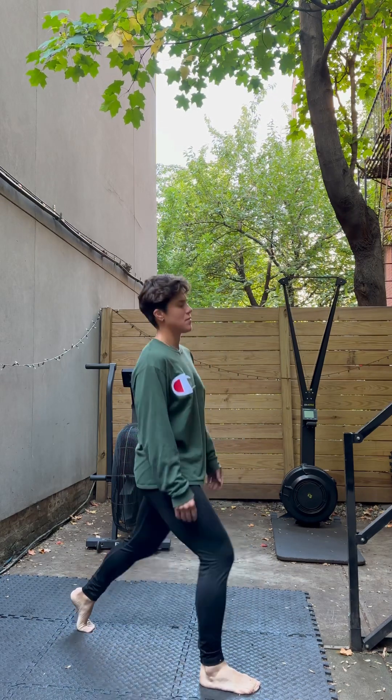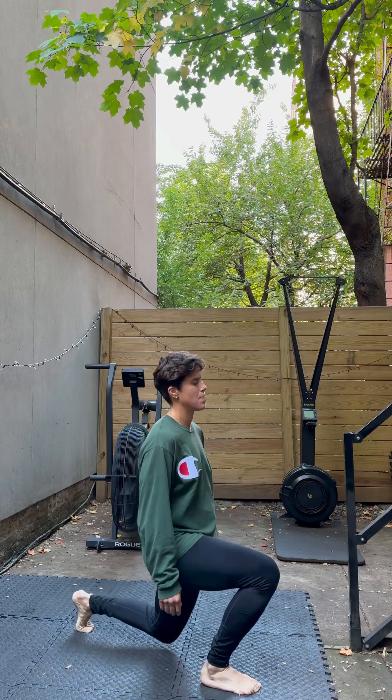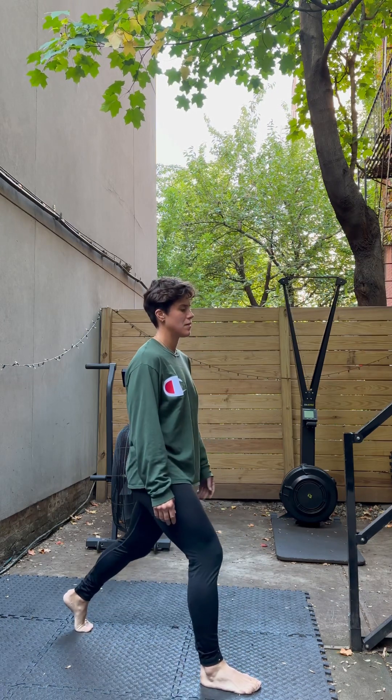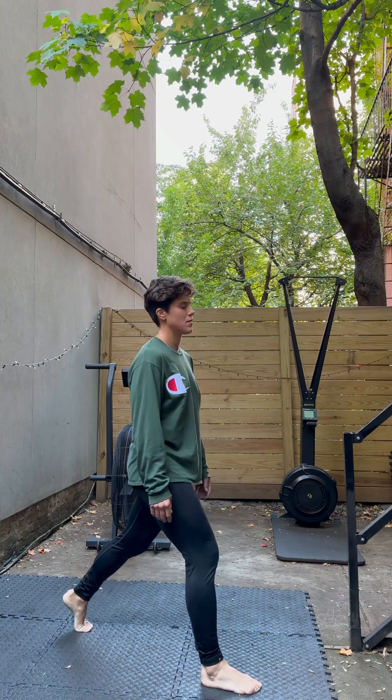You've got a nice wide stance and that front foot is driving into the ground. Slow on the way down, fast on the way up.